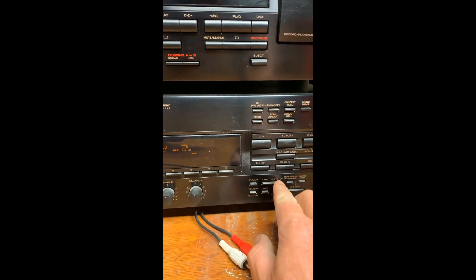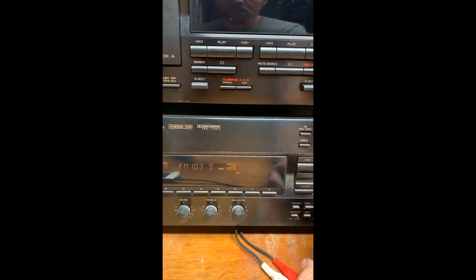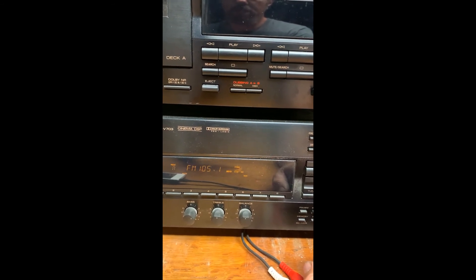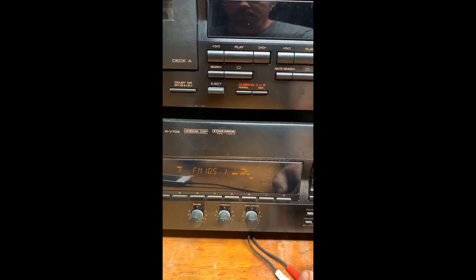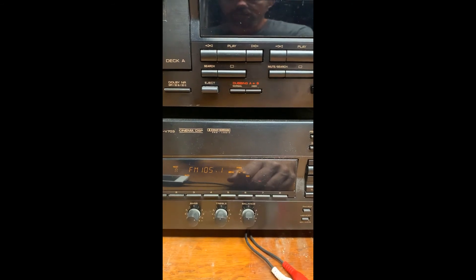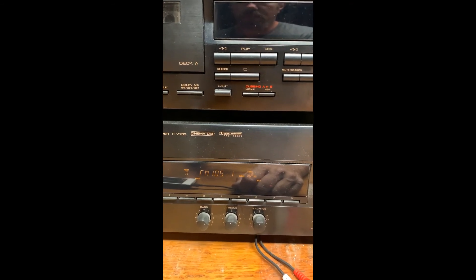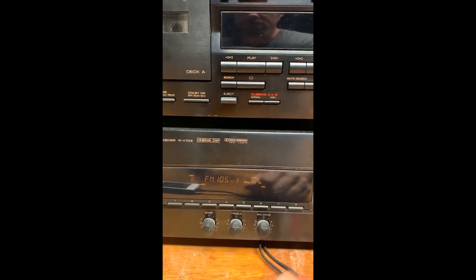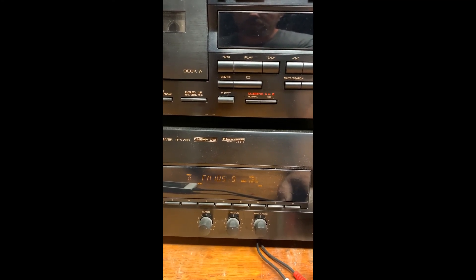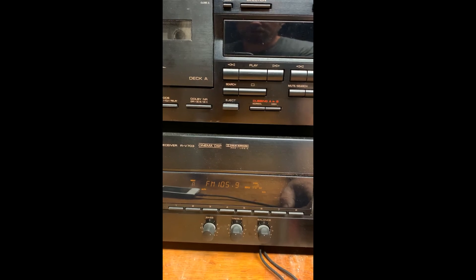I'm testing it now and just going to press the tuning button. It appears that it's not more reception but the stations that did come in are coming in stronger when I look at the little signal level here. It may be the case that I would need to move the antenna some direction in order to get better reception of a particular radio station. I'm probably going to leave it as it is, but that is a dipole antenna — there you go, thanks for watching.